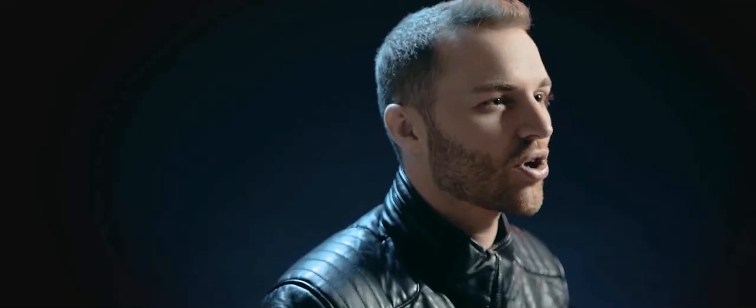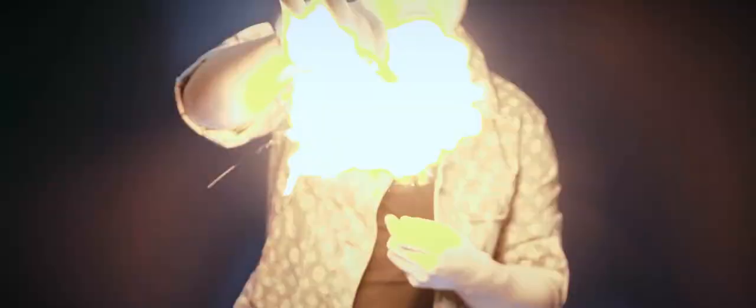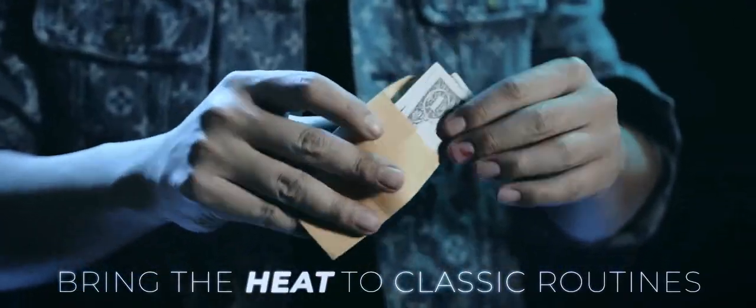Battery expense: it's USB rechargeable, so there are no batteries to replace, and great for travel as it can be charged off any laptop. The Thumbtip Igniter Pro is the final solution designed for everyday working magicians.